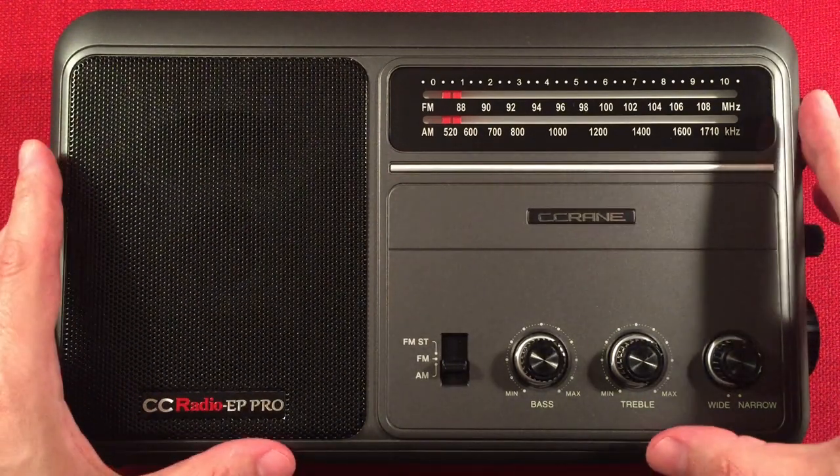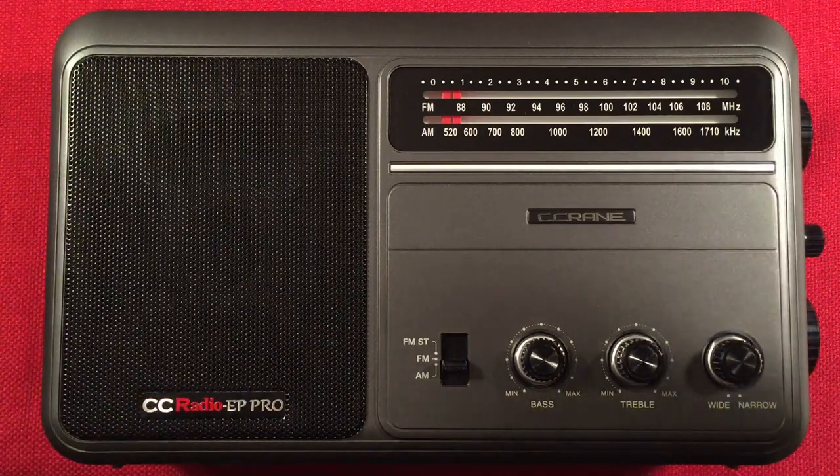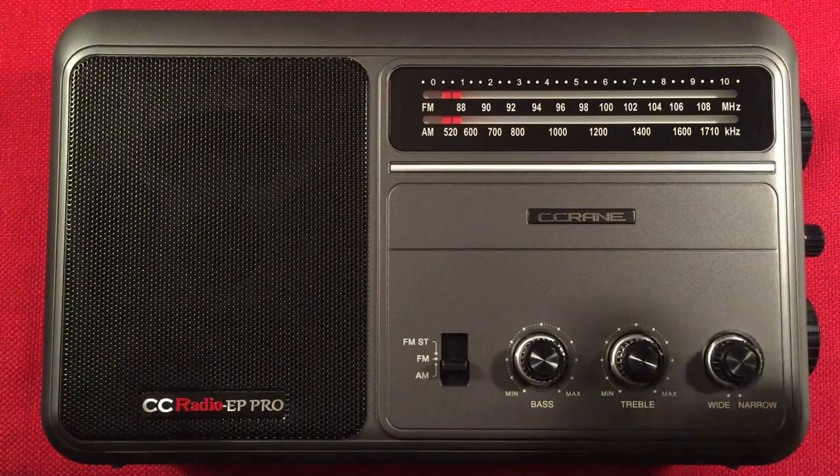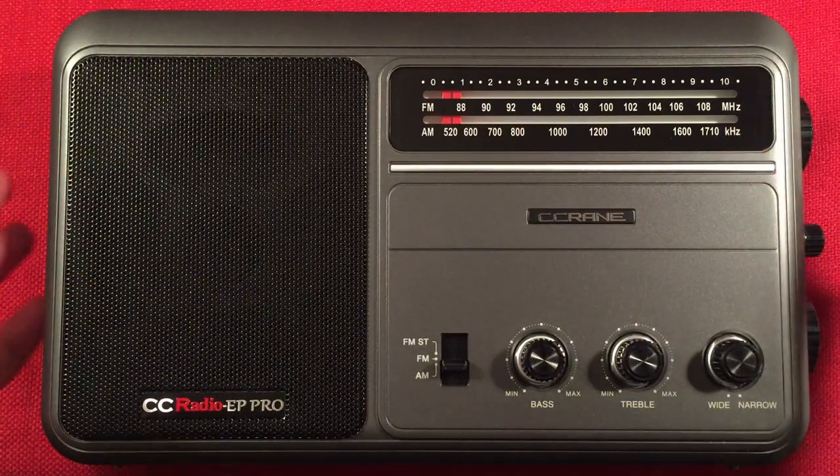If you have a DSP radio, you know what I'm talking about — Digital Signal Processor. This does it, and this does it well. Check out the link below if you want to support the channel. You guys rock.